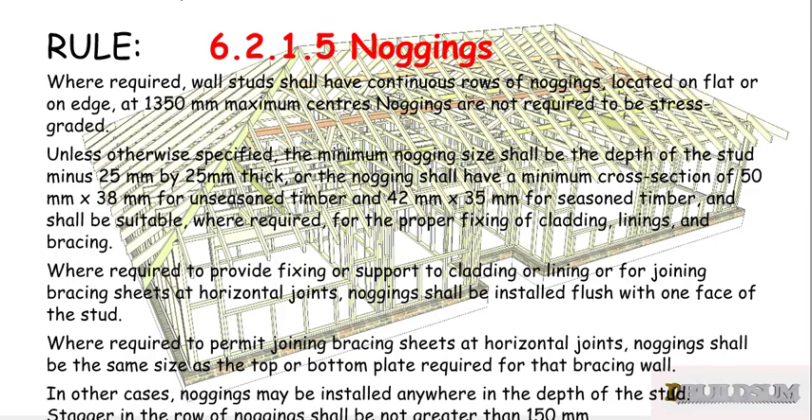Where required to permit joining of bracing sheets at horizontal joints, noggings shall have the same size as the top and bottom plate required for that bracing wall. In other cases, noggings may be installed anywhere in the depth of the stud, staggered in a row. The stagger in the row of noggings should not be greater than 150mm.